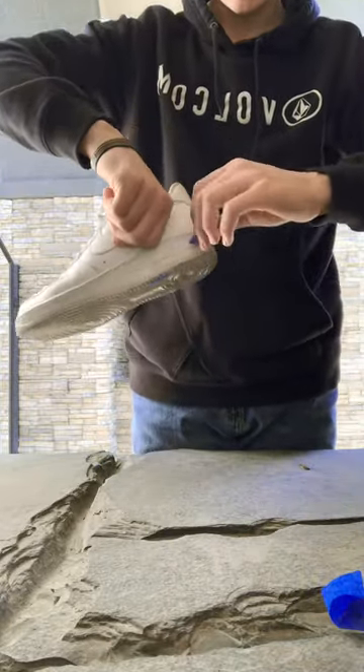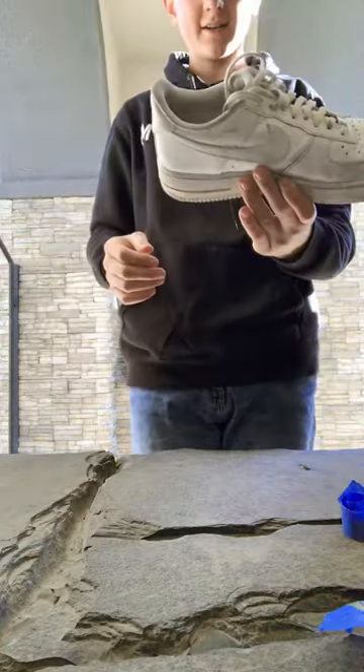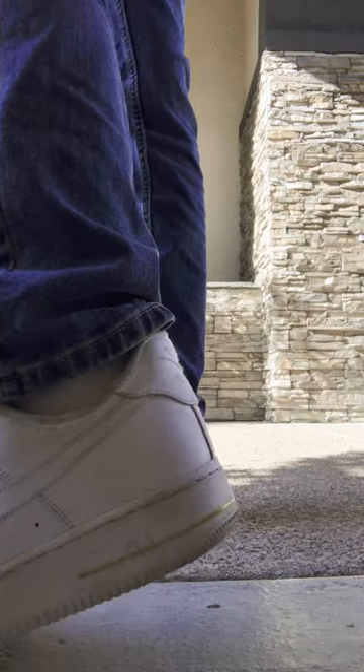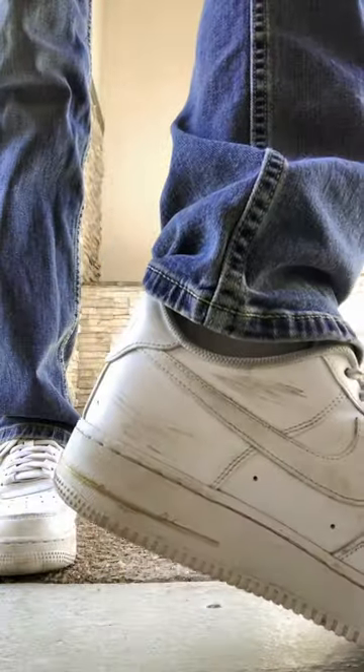That's nice. Oh my gosh. That's so fire. Here's the big reveal. I know it's kind of subtle, but I think it still looks really fire. Let me know.